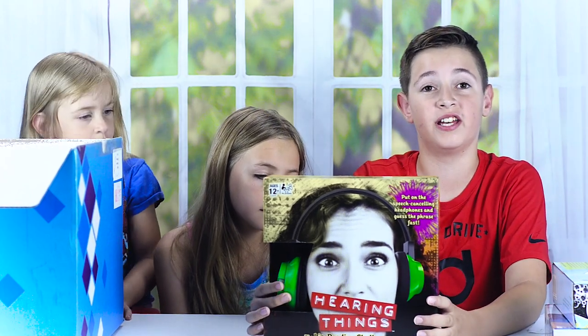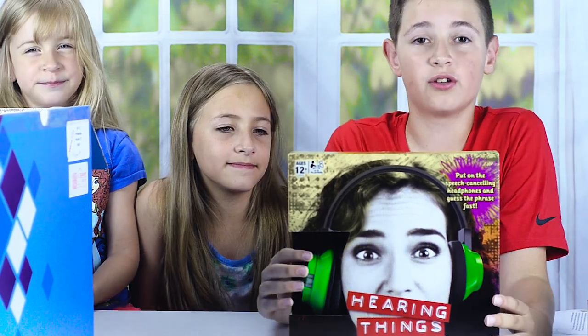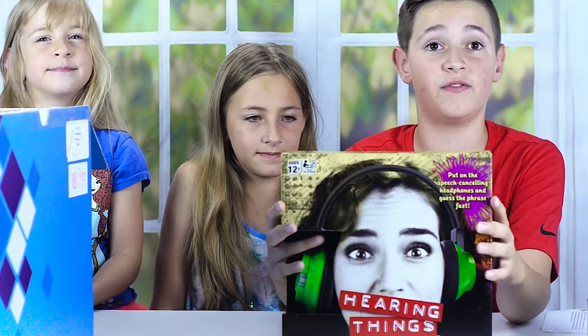The next game is Hearing Things — it's a lip reading challenge where someone puts the headphones on, you say something, and they have to guess what you said. It's a really fun game and we can't wait to try it. This game is for ages 12 and up and supports four to eight players.